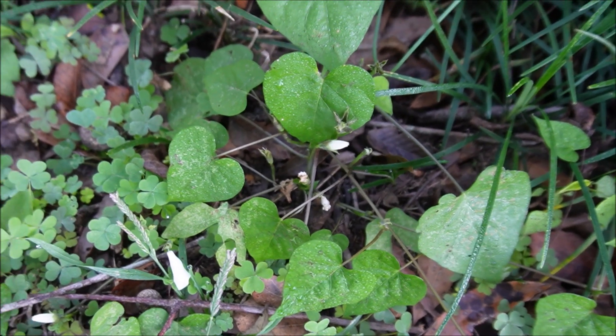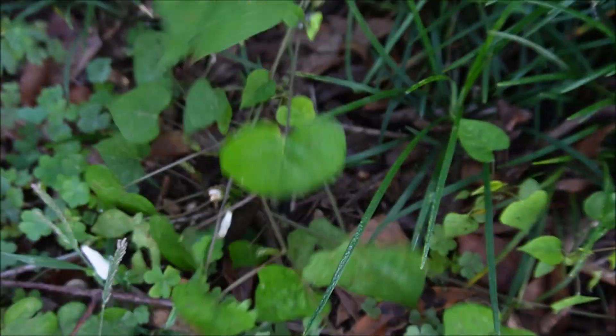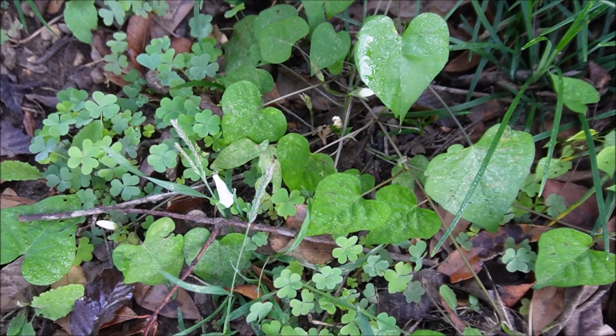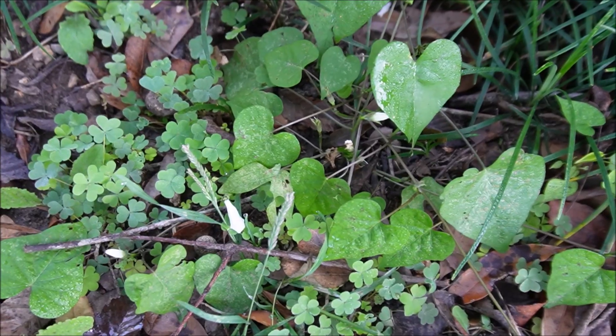People may get mad at me calling this a weed — a weed is an unwanted plant. This is a morning glory vine. They will get all up in the flower beds sometimes, which can be a pain, and they are difficult to control.